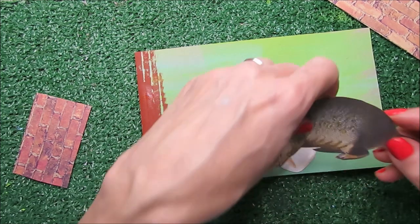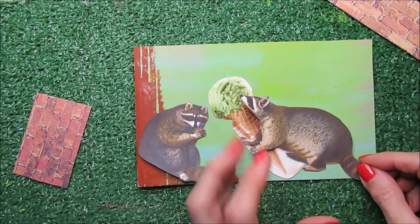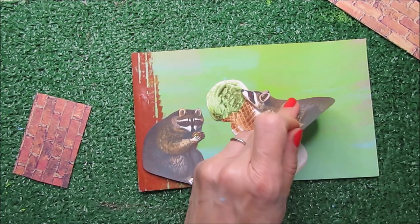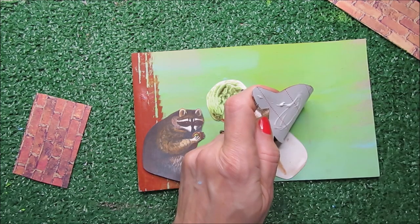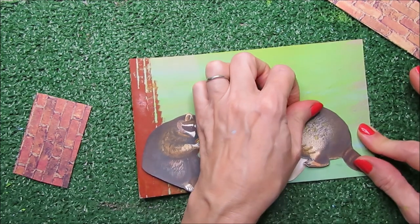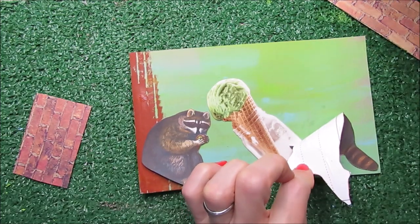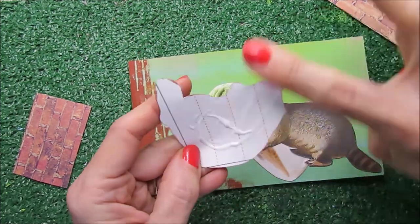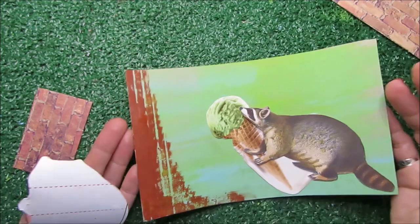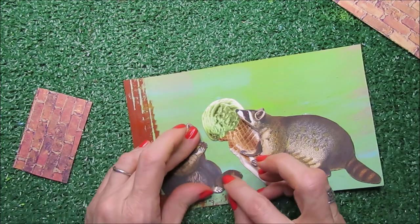I'm going to have this raccoon pushing the ice cream through the floor, and probably I'm going to have all the paws up here. I need to hold it with my hands so I don't mess up the inclination I want. I don't want it to come out from the borders of my folder, my booklet. It's too bad because I'm missing some details that I really love, but it's the only way I can have them enjoying that super nice ice cream.